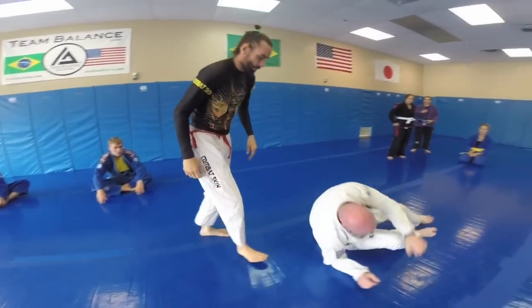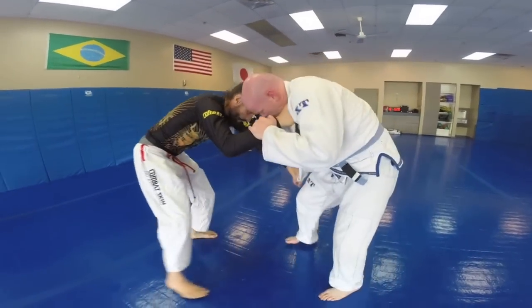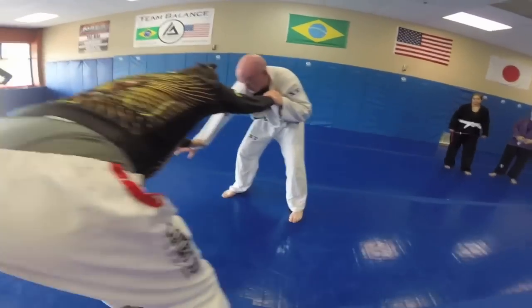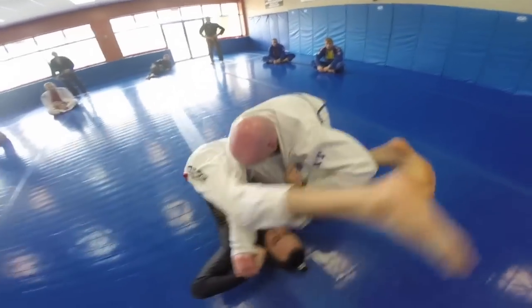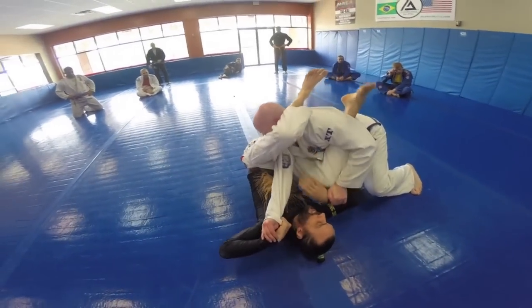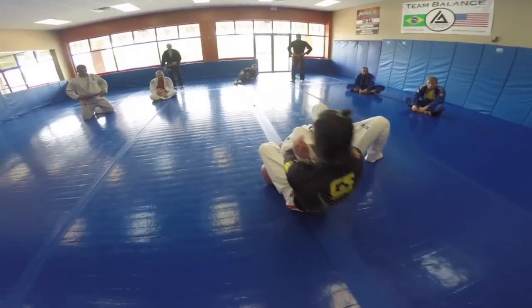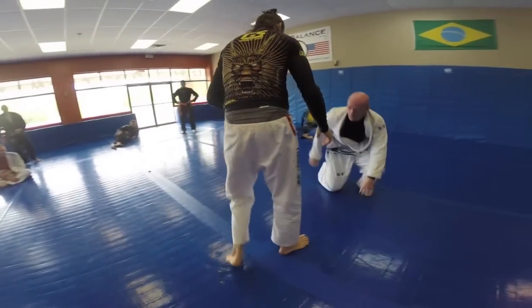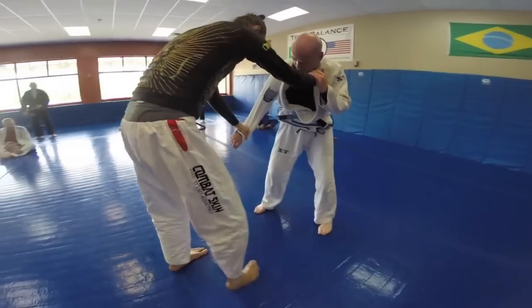One more time: top grip, move a little bit, square my body up, make my hop and I pull, pull, cut my angle — see I pull that arm right into my chest.